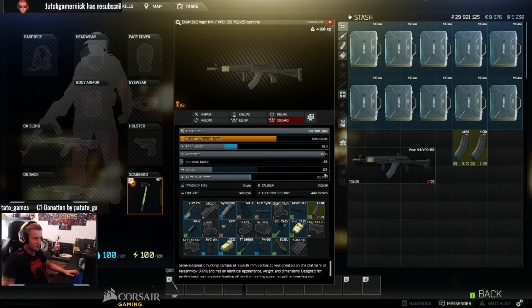218 recoil. As far as I know, this is the lowest you can get with the Veper. It shoots pretty nice, pretty fast, pretty accurate, and the laser helps a lot as well. I hope you guys enjoy — try it out yourself, play with it, and let me know in the comments. See ya.